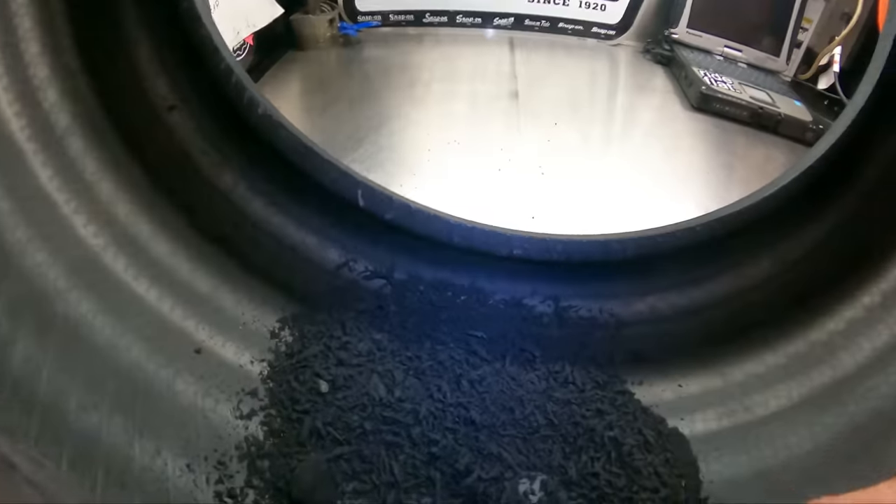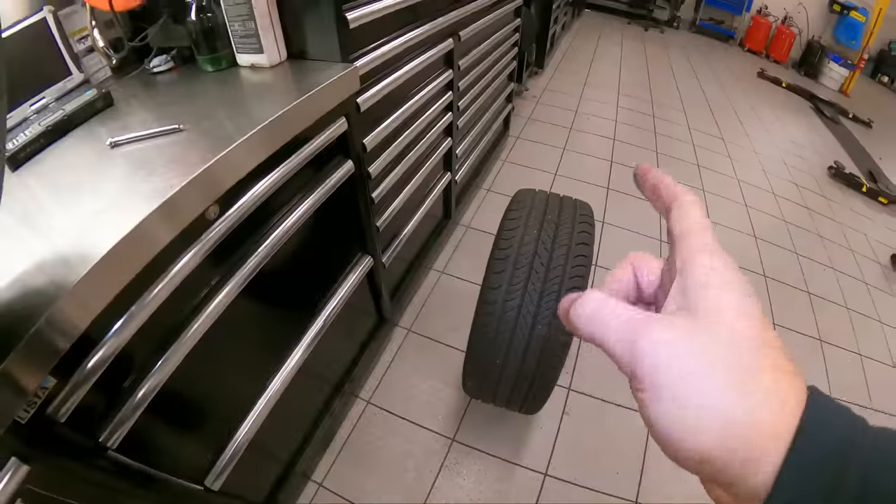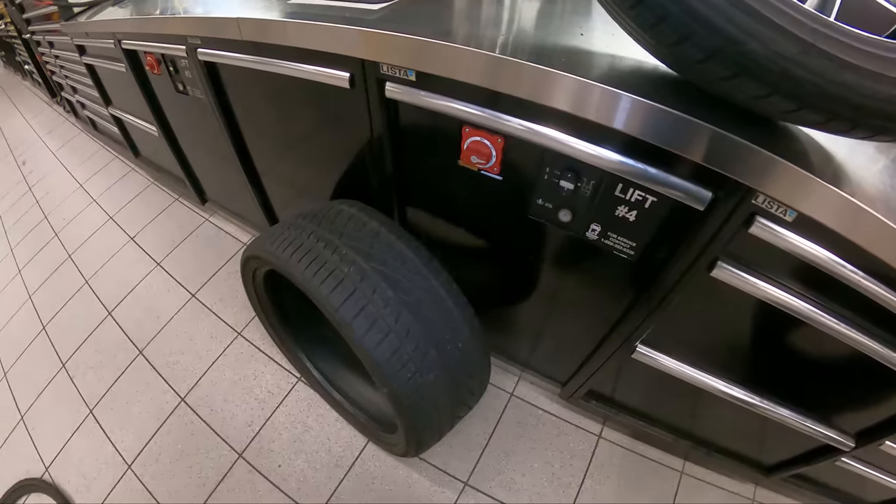There's a pile of rubber here — let's compare to Tire 1, there's just a little pile there. So based on the width of the wear line and how much rubber is inside, you can tell this tire was run low much longer than Tire 1. You know what comes next — let's get to Tire 3.